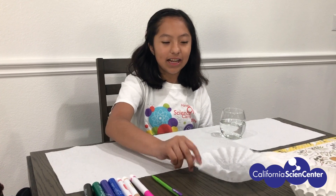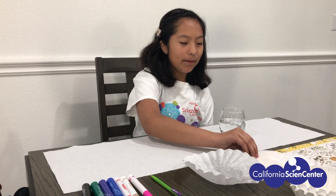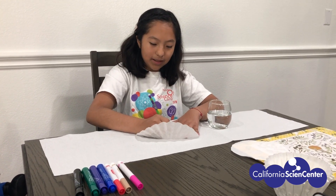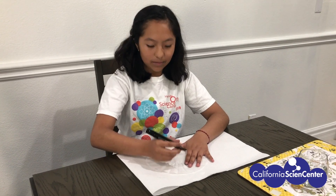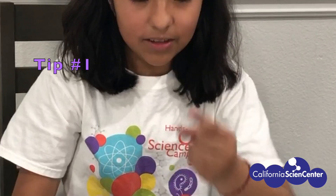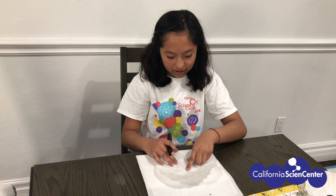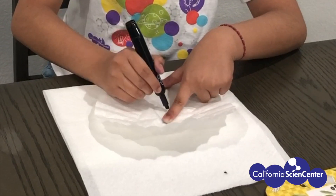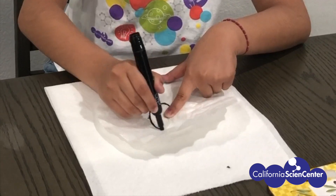First thing you're going to do is grab your coffee filter or paper towel and a pencil and you're going to draw a small dot in the middle. Use a black marker to draw a ring around the dot. Here's a tip to draw your ring: use the tip of your index finger to point at the dot and where the first line is, you start drawing your ring around there.